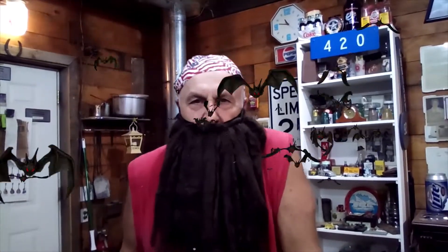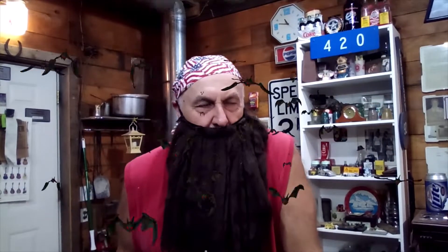How you doing out there, all you Batcave dwellers? The unknown bass player coming at you. I'm going to show a short video of when I got started making these guitars.